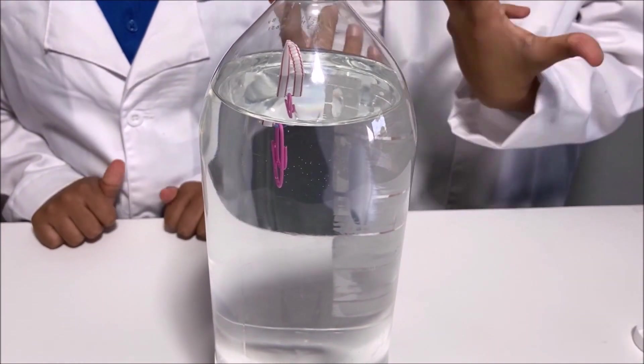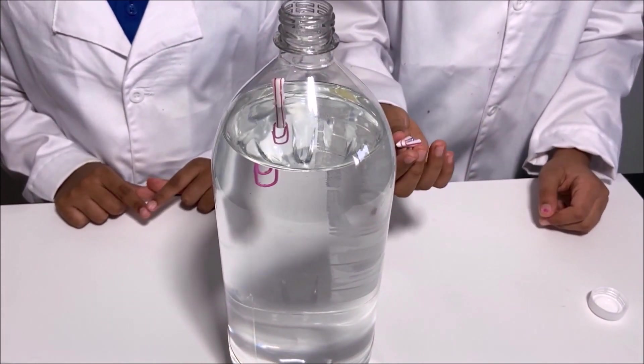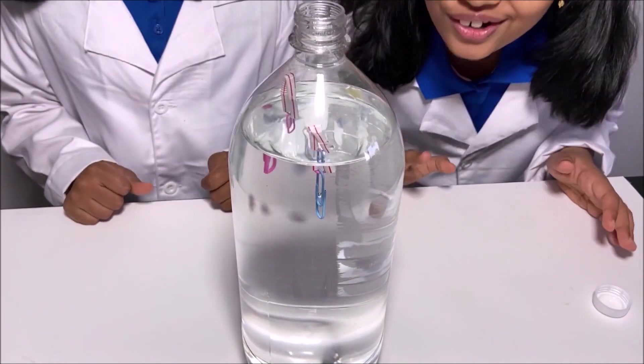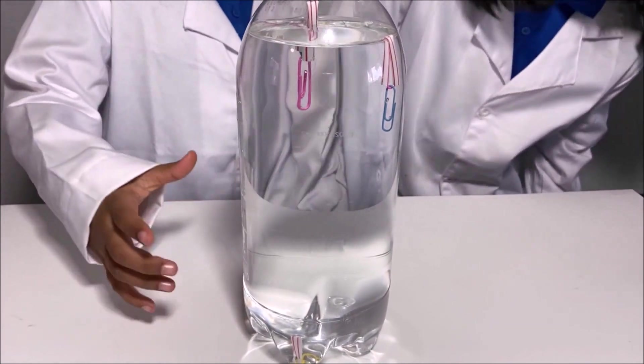We're going to put the medium size and see if it floats or sinks. It floats! Two of the paper clips with the straws are floating and the third one is sinking.